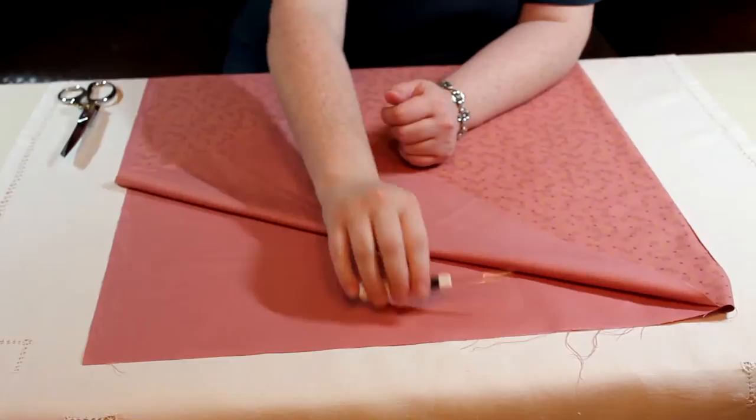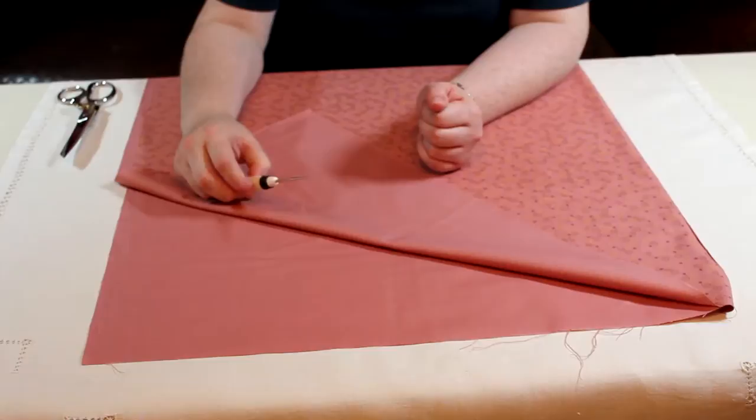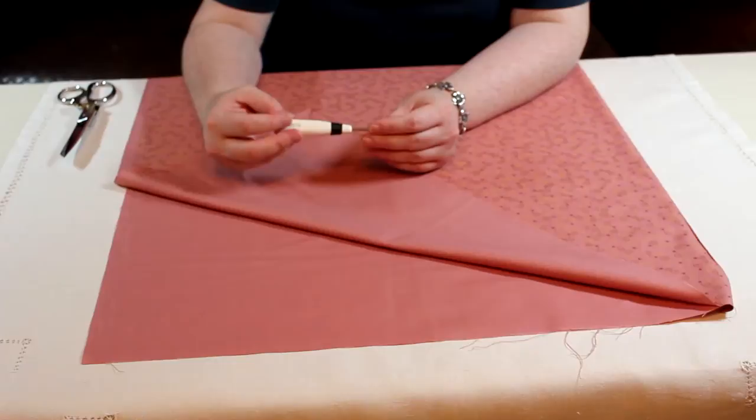If the threads ravel all the way from one selvage to the other selvage, then you know that your cut is on grainline.